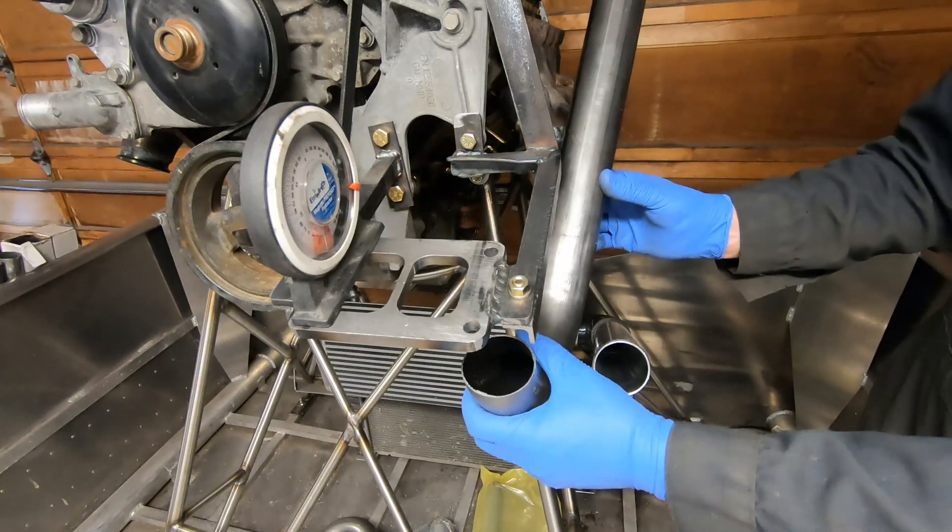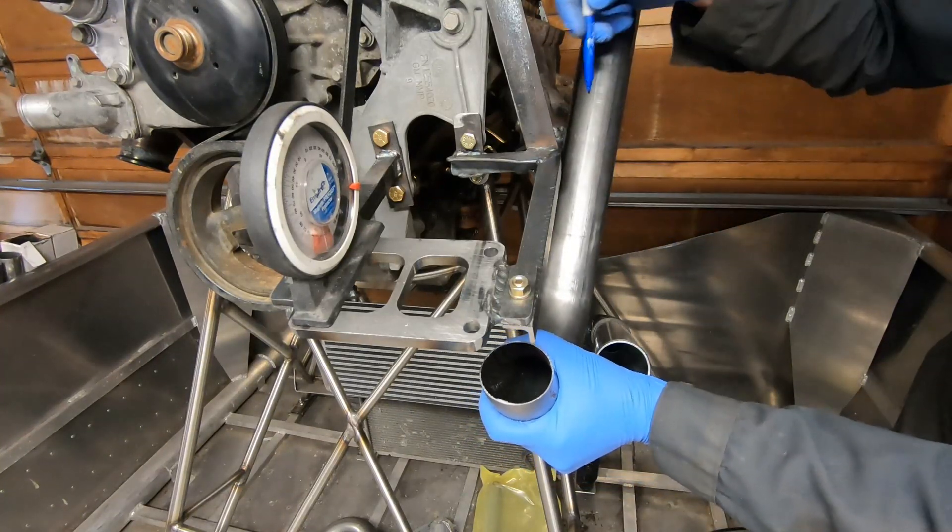Welcome back. Today I'm working on the airboat and the project today is working on the hot side tubing for the turbo.